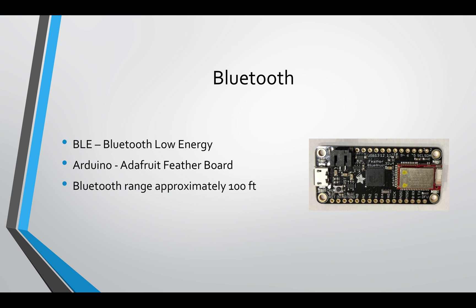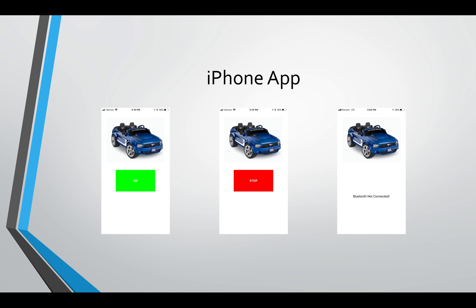I was using an Arduino Adafruit Feather board, which uses Bluetooth low energy. When I was testing outside, I found the Bluetooth range to be approximately 100 feet, which was great for keeping the car within line of sight so I could see my son at all times. For the iPhone app, I came up with three user interface screens: the first is a button that says Go, the second is a button that says Stop, and the last is a screen that says Bluetooth not connected.